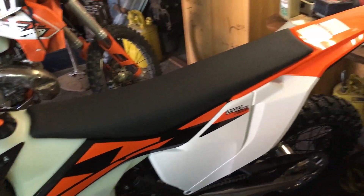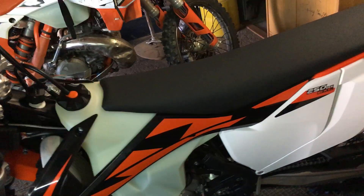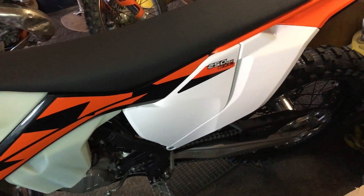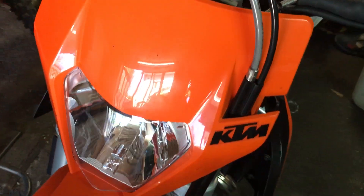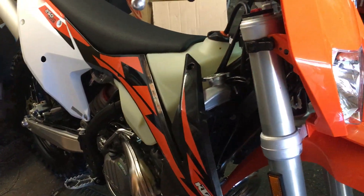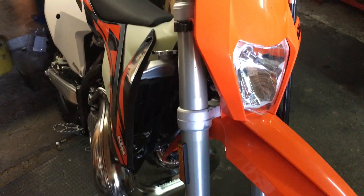I'm not paid by KTM to make fake reviews, so I'm going to give you an honest opinion on whether this bike is worth the money and if it's working nice or not. Check my new video — I'll post it tomorrow. The bike is running like magic, but the testing will say if it's good or not. That's all for me for now.